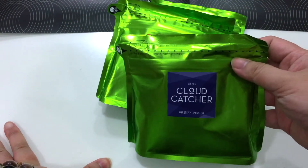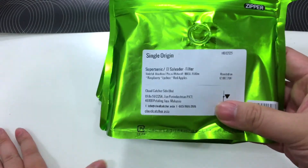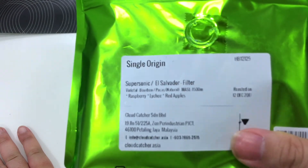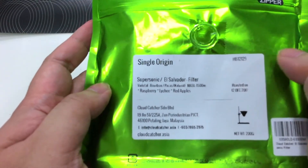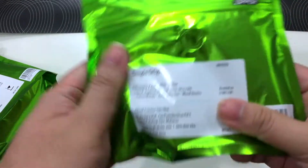So on the first bag, this is the Symburgi — you can see it here. This is a single origin filter roast. Let me focus on the right side so you can see it better. And the next bag is...